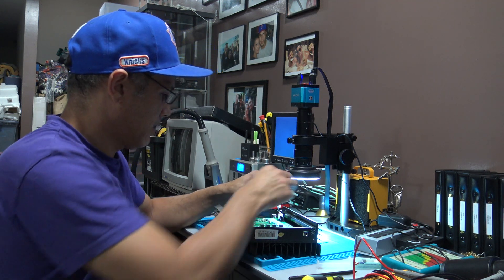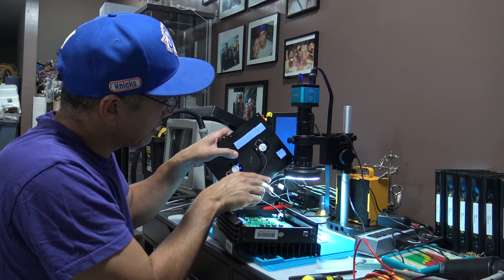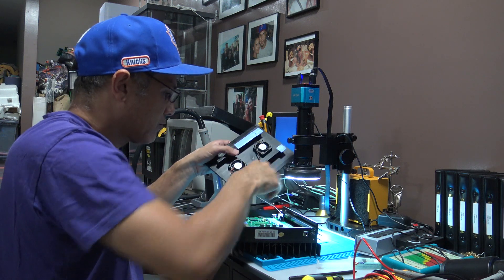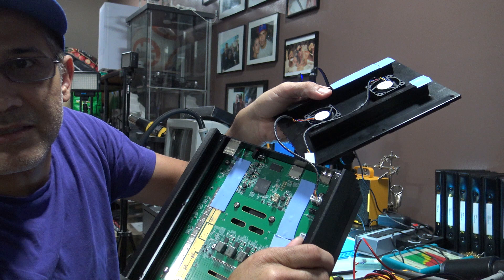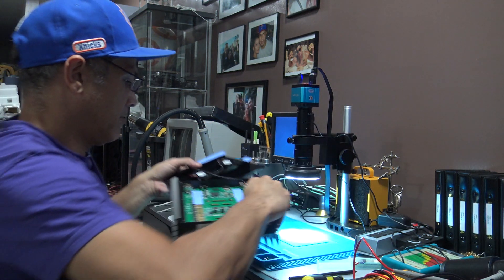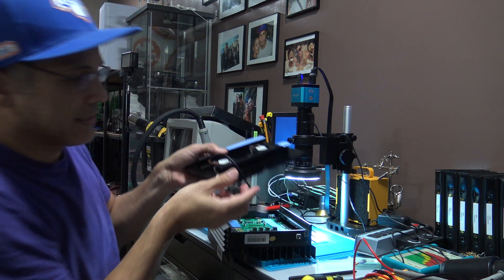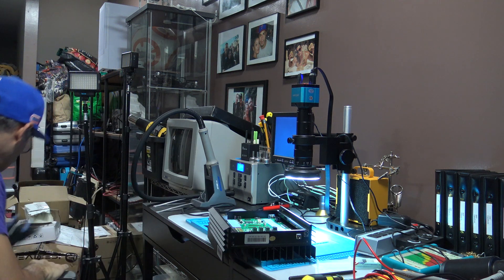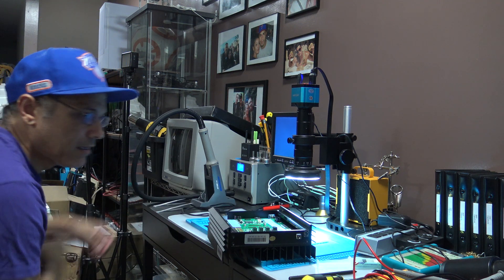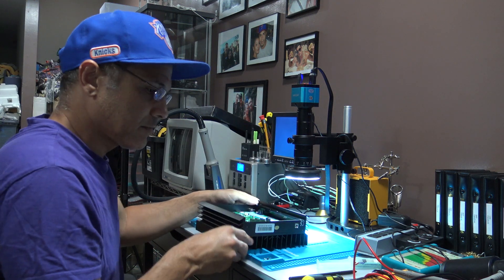After you pull off the bottom piece, be careful with the two cables connected to the two fans — you have to disconnect those cables. I already disconnected one. You can see the cables there — disconnect these cables right here and just set that part aside. Now you have access to the board itself.